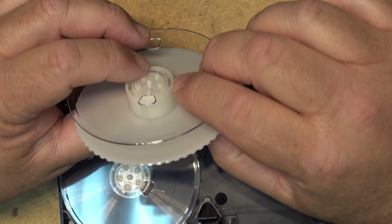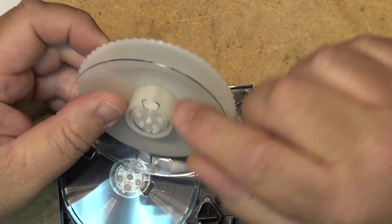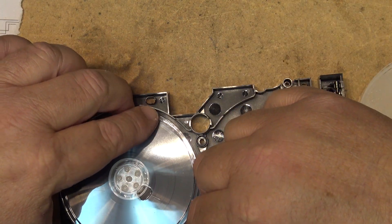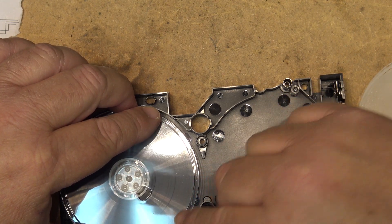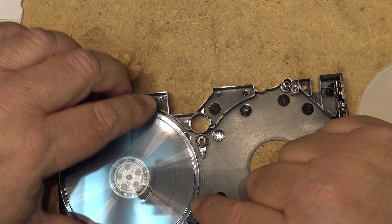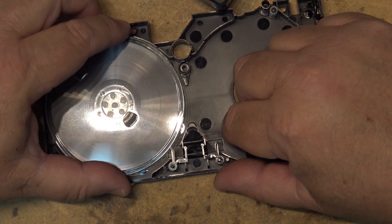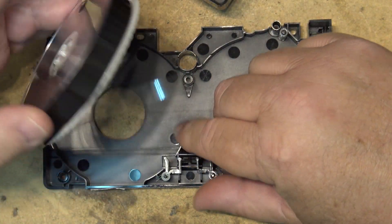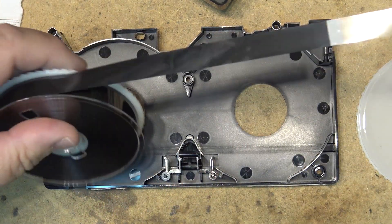You'll notice what happened on this one — the tape actually broke right where it was attached to the reel. It didn't break at the splice; it came right off the hub. These are the locking tabs that lock the tape from turning. To fix it, we can get our leader back.